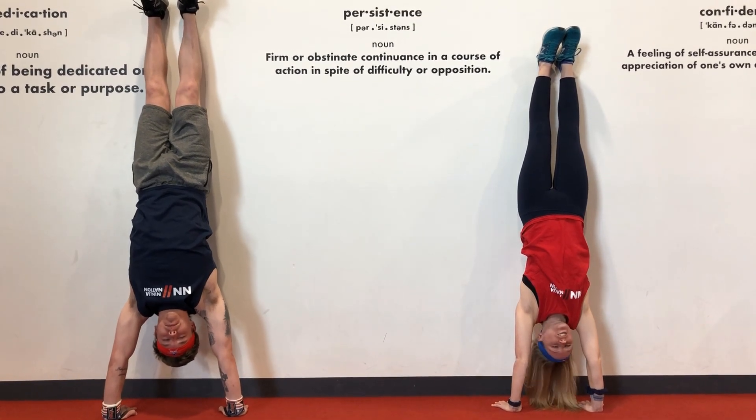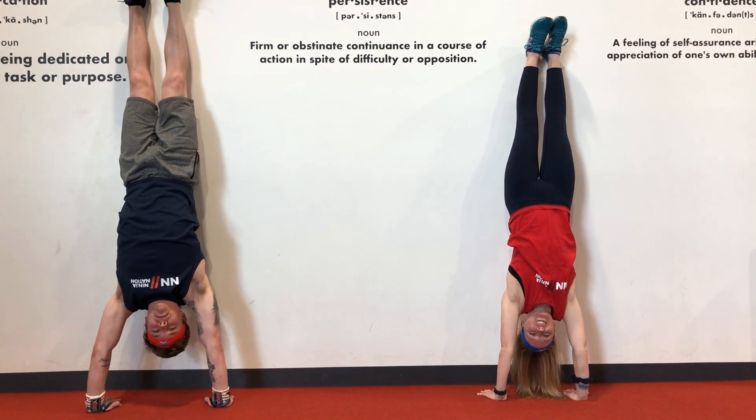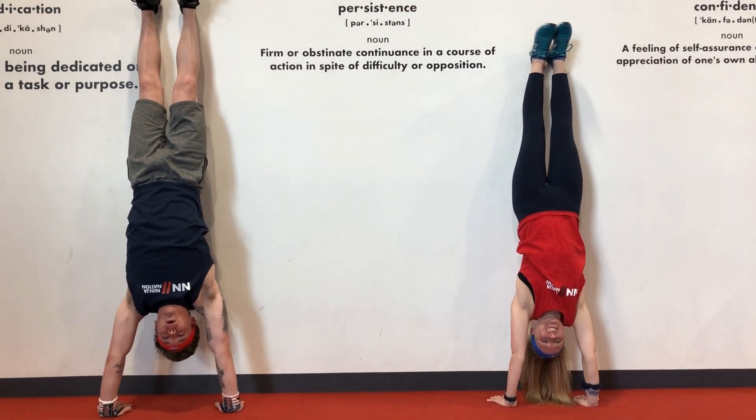Hey guys, it's Coach Devon and Coach Elizabeth and we're coming at you with your daily workout, already in our first exercise, which is wall handstands.